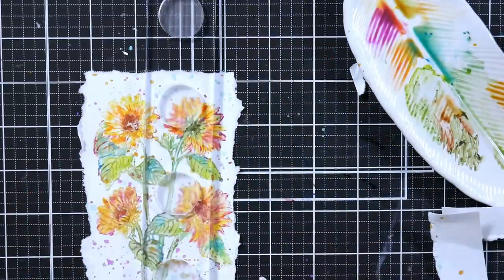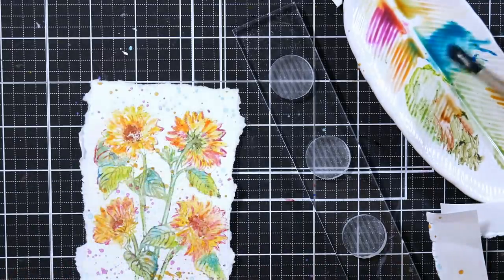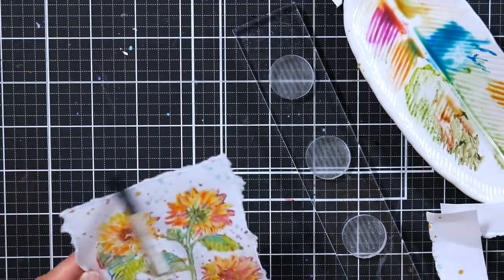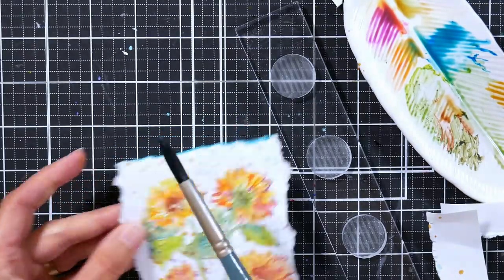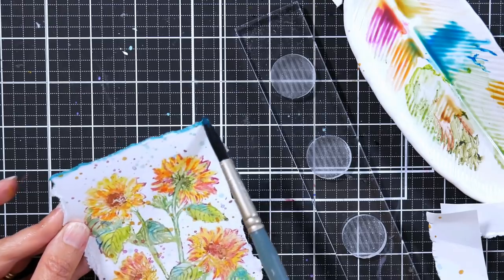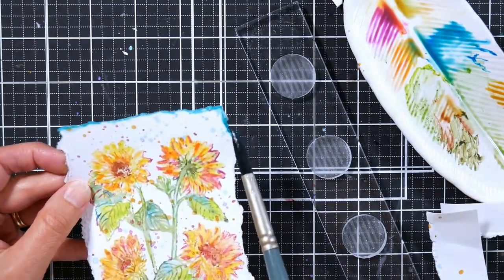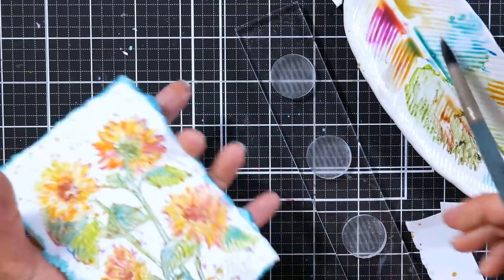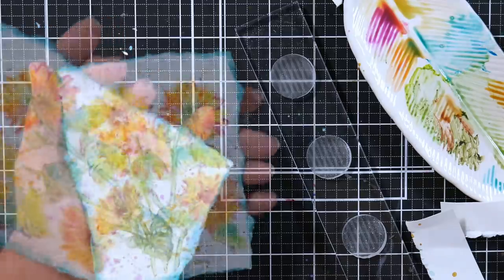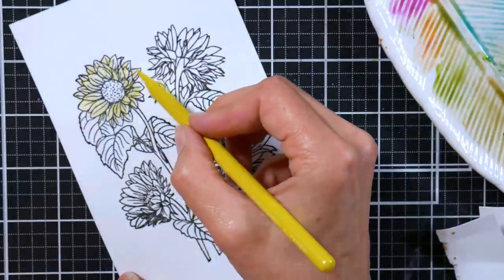Another thing I like to do when I'm hand tearing an edge is to add color to it. You could do that with an ink pad, but since I've got leftover paint on my palette, I figure why not? I just pick up some of that leftover paint and go along the edges. We have a lot of orange in our scene, so by adding blue, which is the opposite of orange, it gives it a nice pop and really makes it look fantastic. Make sure you let your watercolor panels dry completely before you go ahead and put them on a card because it can be difficult to adhere down wet paper.